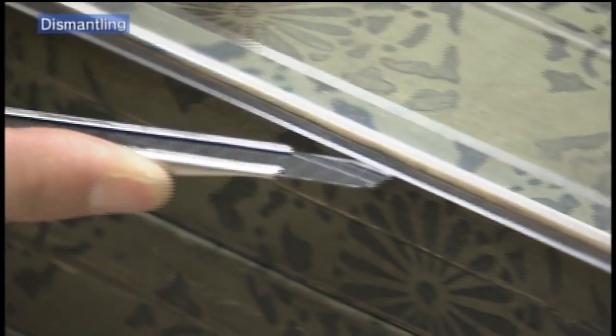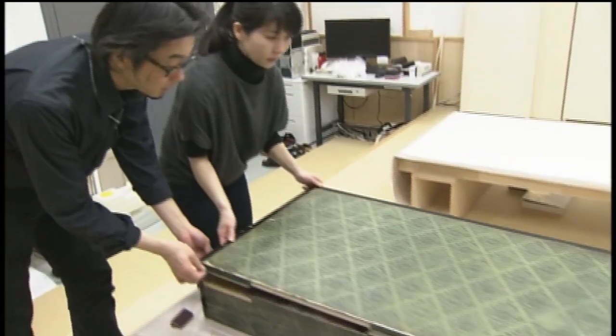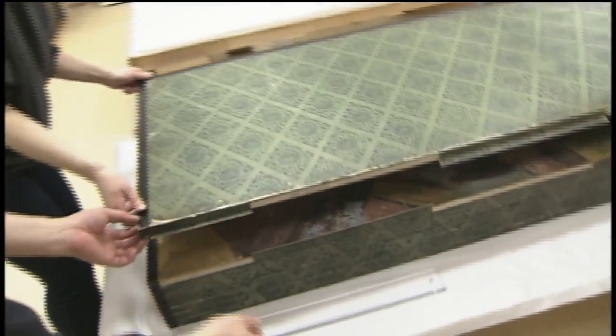The screen was dismantled. The hinges made of paper known as hane, which joined the panels together, were cut and removed.